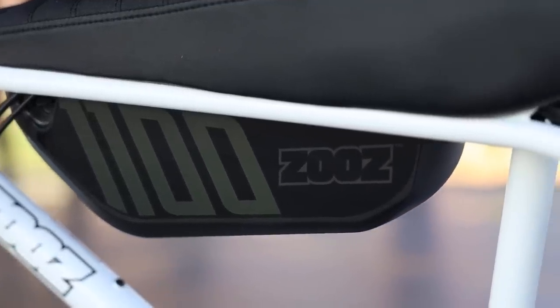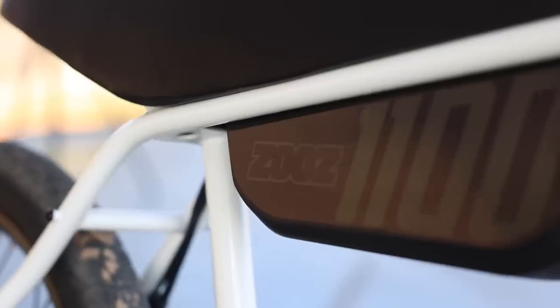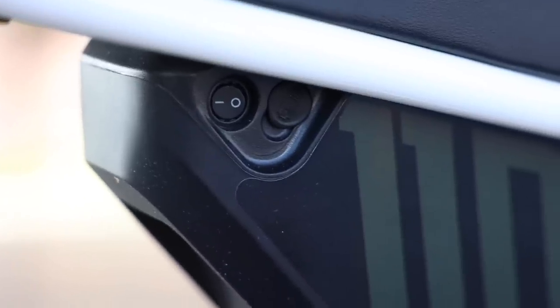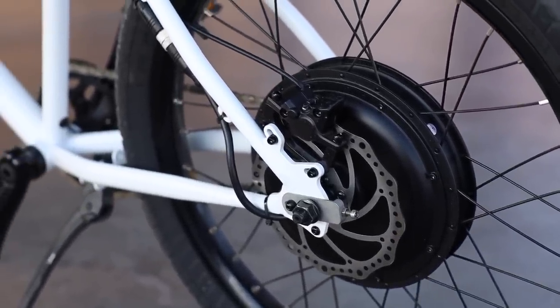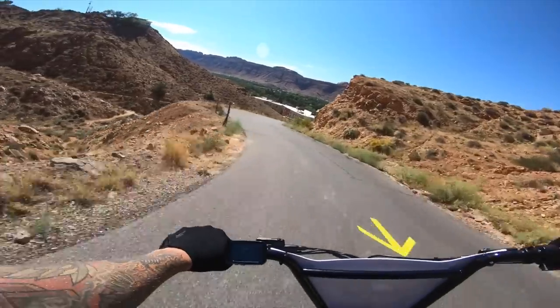The 1100 Ultra Urban is the biggest, baddest bike that Zeus is producing right now. This thing is powered by a 58-volt direct drive motor in the rear and a 1092 watt-hour battery. That battery will take roughly five hours, give or take, to charge from zero all the way back up to 100%. The motor is rated for 750 watts with a peak output of 1600 watts.